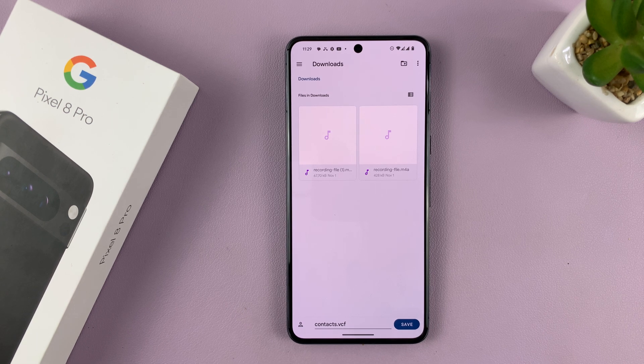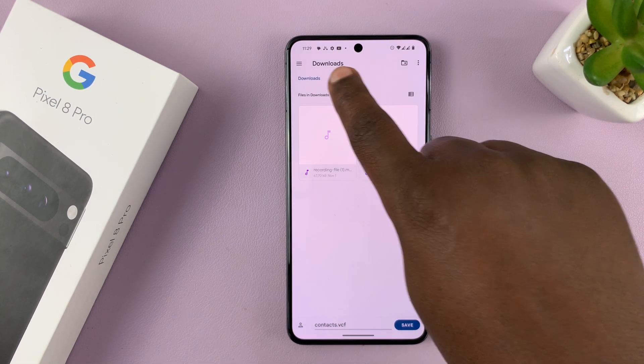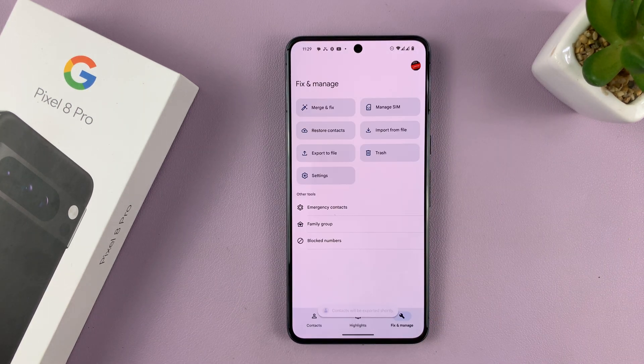This is a file that has all your contacts and it's in a VCF file format. As you can see, you can also rename it if you want to, but I'll leave mine exactly the way it is. I'll save it in the Downloads folder, so tap on Save.